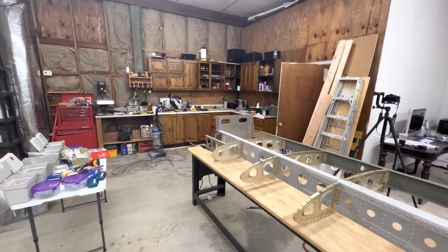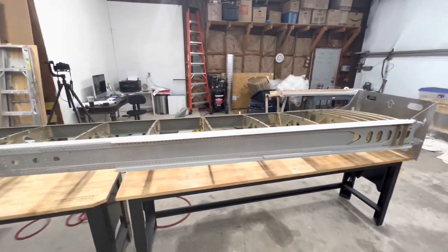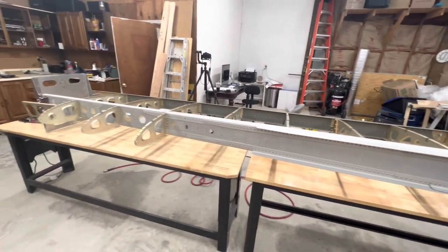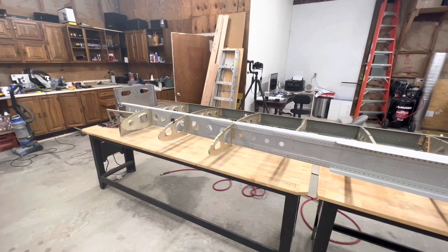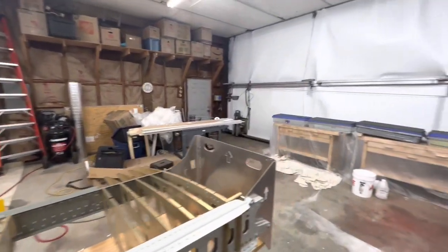I had prepped all the parts for the wing prior to packing up six or seven months ago, so I was able to put all this together in two days and get it all riveted. I still have a few little things to do, but I'm ready to start with the skins — the bottom skin — today.